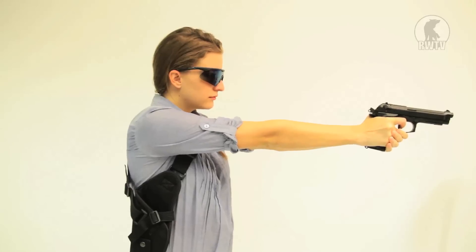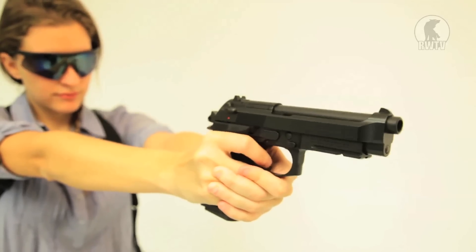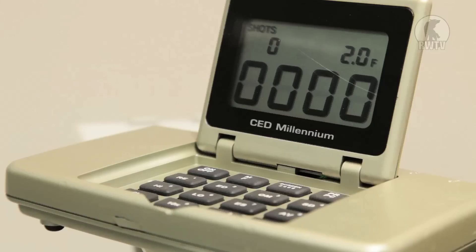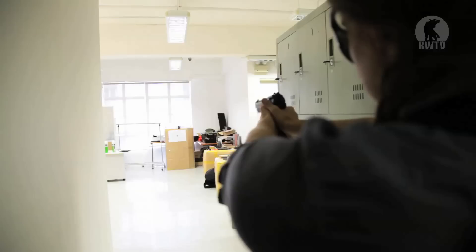I'll be testing the FPS using 0.2g BBs and green gas. From several meters down range, I'm going to test out the accuracy.